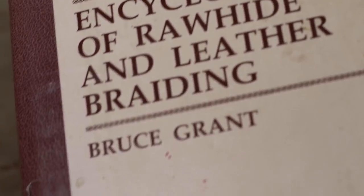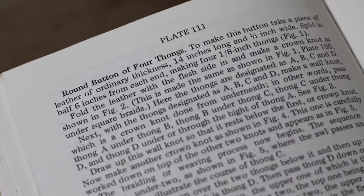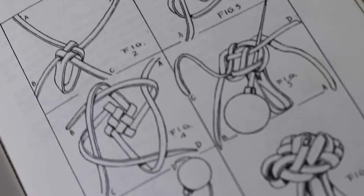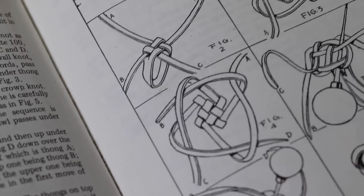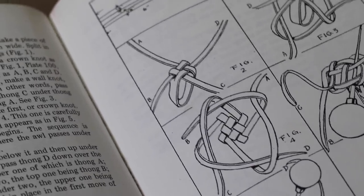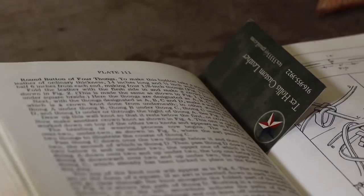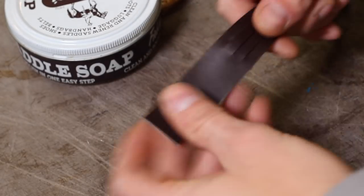Here's the front cover of the book: the Encyclopedia of Rawhide and Leather Braiding by Bruce Grant. The page I'm on is 278, and the knot I'm using is the round button of four thongs. You can see the schematic here — it can get really confusing following these along sometimes, but this one's not real bad. It's on pages 278 and 279.